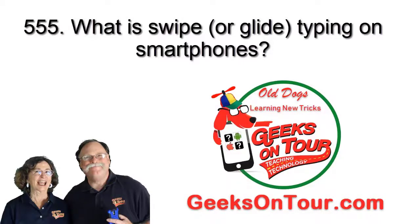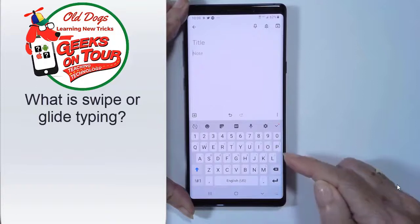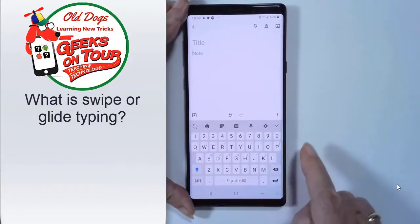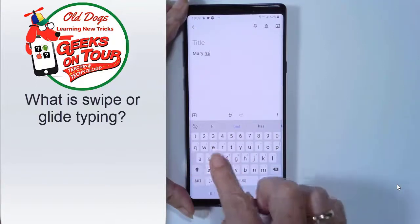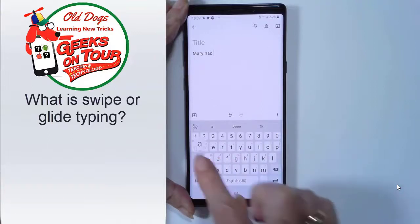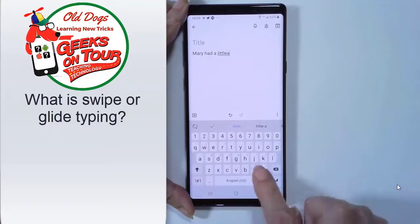Hi, this is Chris Gould with Geeks on Tour, and I want to show you my favorite way of typing on these little keyboards on your smartphones. I don't like having to tap key by key, so I'm just going to type Mary Had a Little Lamb. I have to tap each letter, and I have to type the space bar in between. That is just painful.